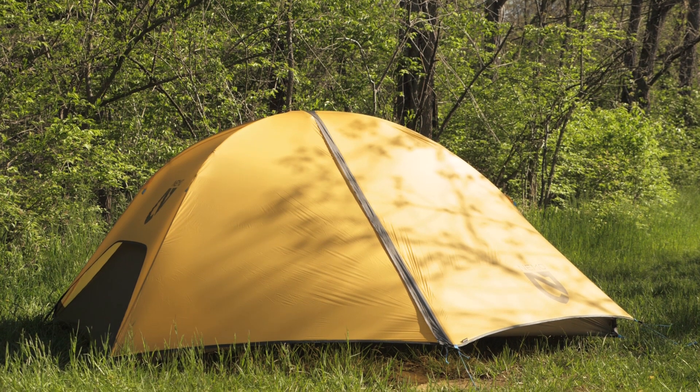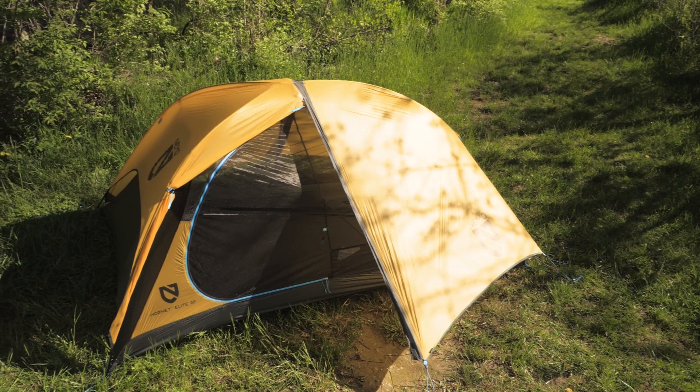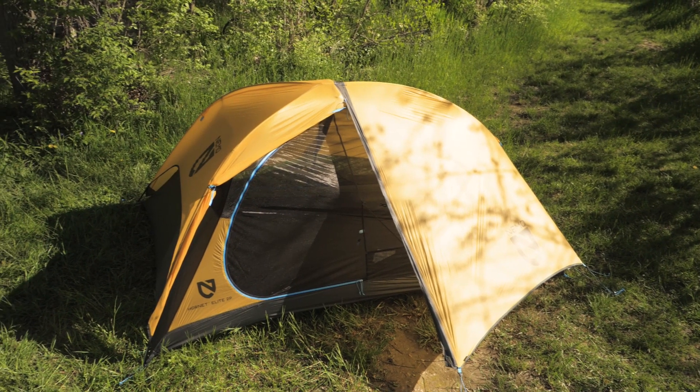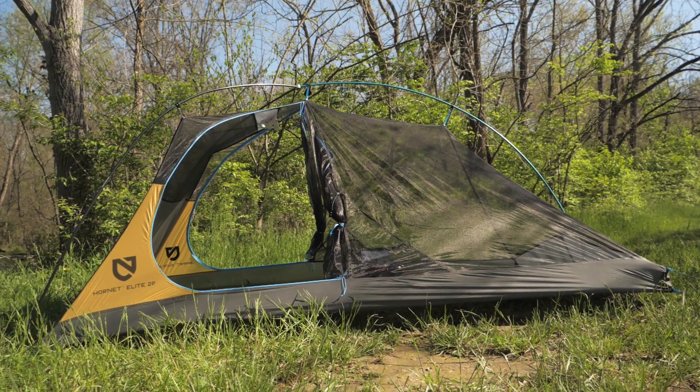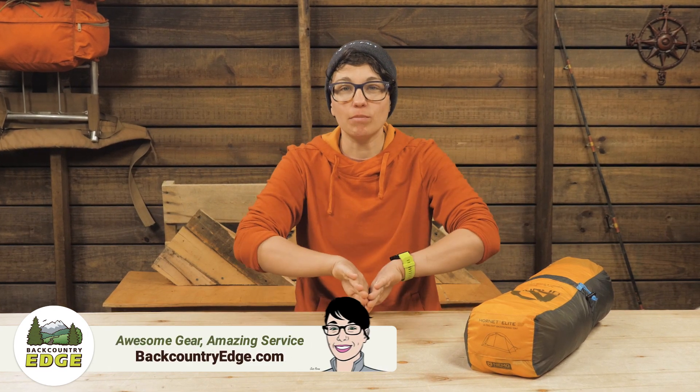This is the Nemo Hornet Elite Two Person Tent. The minimal freestanding design makes it perfect for backpacking because you can set it up virtually anywhere. It weighs in right around two pounds and has a convenient Divi stuff sack that allows you to easily split up the weight between two backpackers.